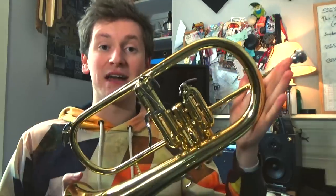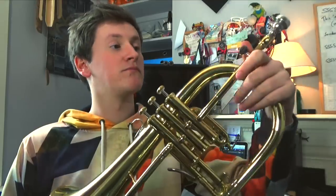Next up, my flugelhorn. Love this instrument. It's got such a lovely warm sound and makes a great fake tuba — though more on that in a bit. It's a Yamaha Custom Z with a Bobby Shew mouthpiece, though I'm not much of a mouthpiece guy; this one just came with it and it works for me.